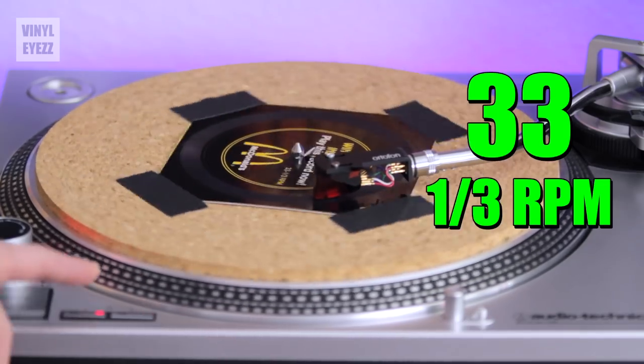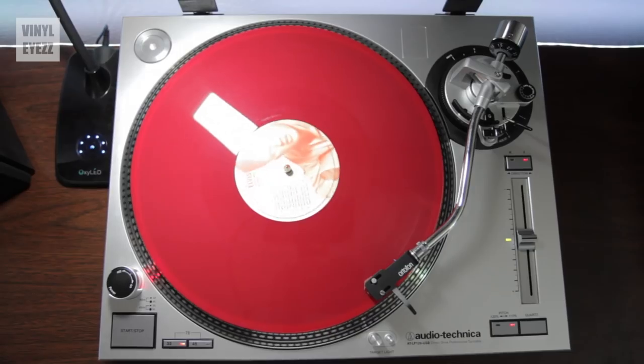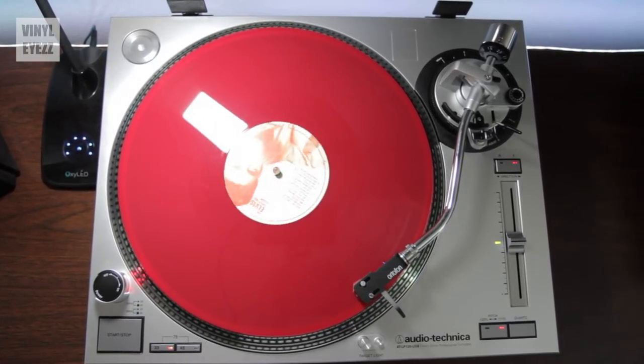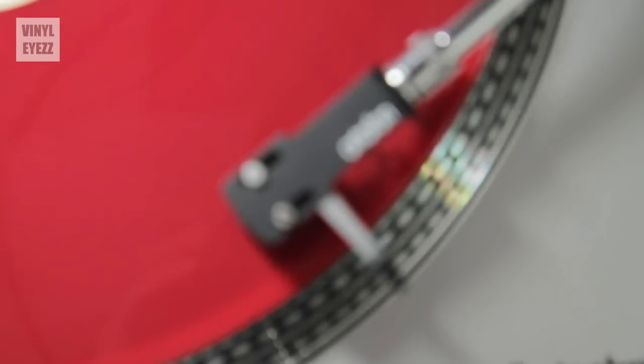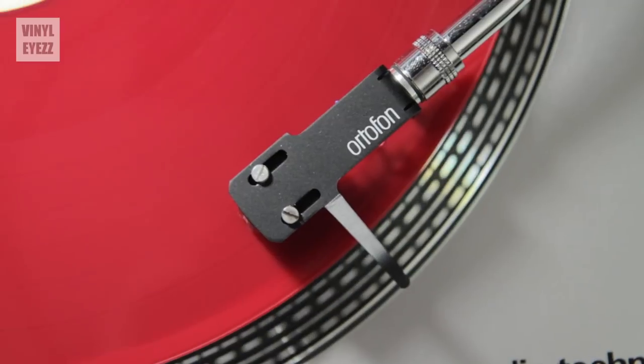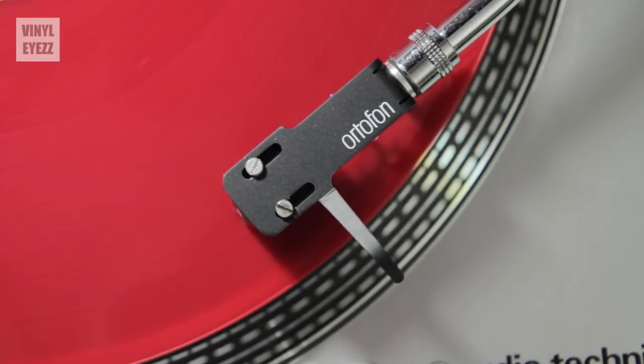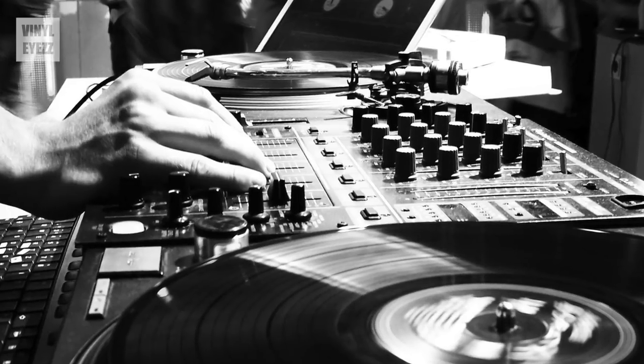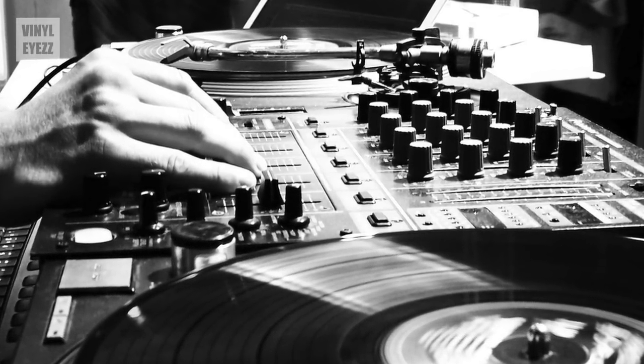Isn't that weird? Basically, the exact same thing is going to happen with any record you want to play. I hardly ever do this because I just don't want to hear my music distorted, but there is one occasion where I can see this being useful. If you're playing beat-driven electronic music without vocals and you want to mess around with the tempo, you could use this method to speed it up or slow it down. Also, if you're a DJ and you're sampling music, this might be another creative tool to keep in your back pocket. But for the rest of us, I just recommend playing music at its native speed.